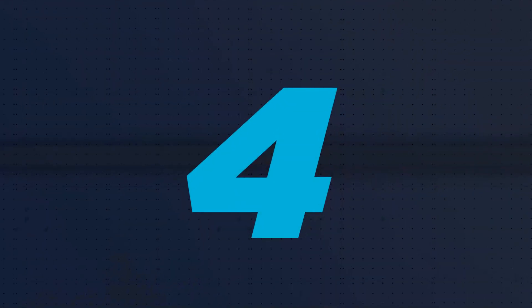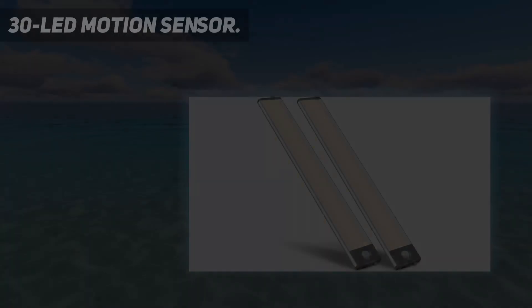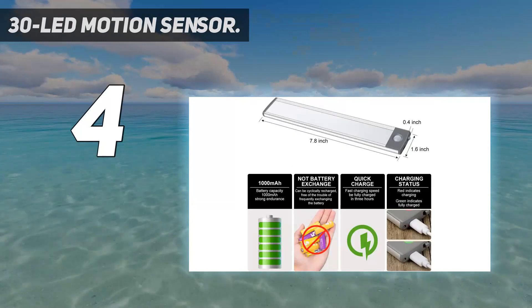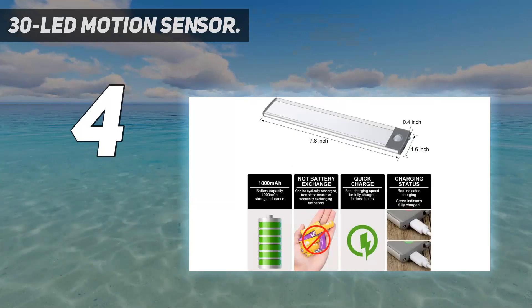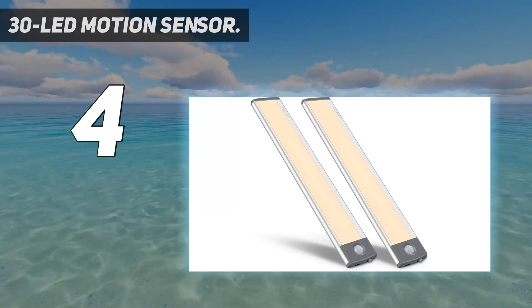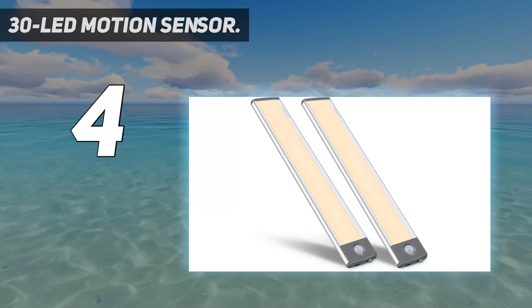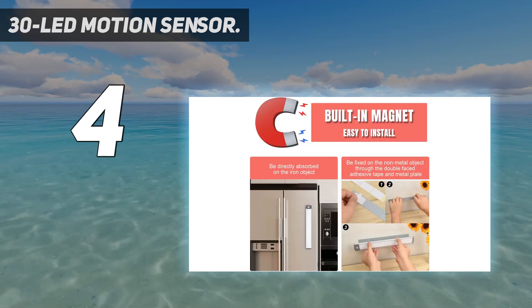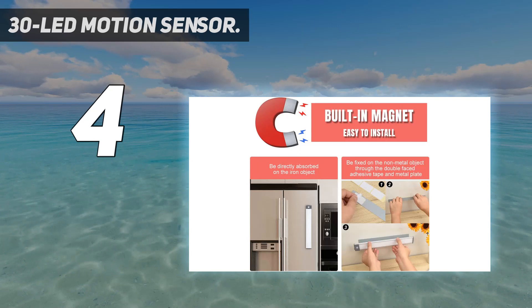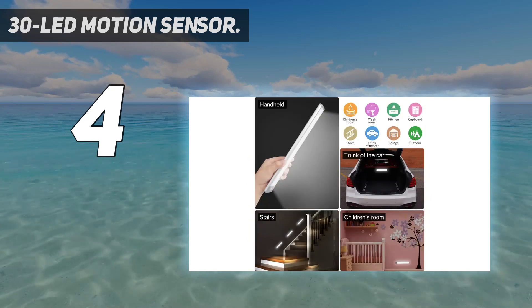Coming at number 4: 30 LED Motion Sensor by Lepitec. There are a lot of applications where you cannot hide the under cabinet light properly and the LEDs will be visible to the user. In such a case, it is better to buy an option like the one designed by Lepitec to get a soothing output. The Lepitec cabinet light is also a premium choice on this list, though the set only features two lights.